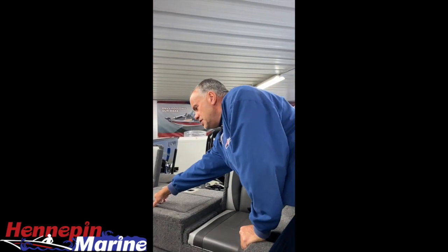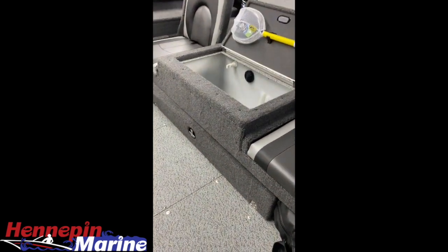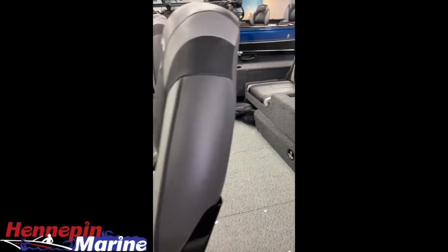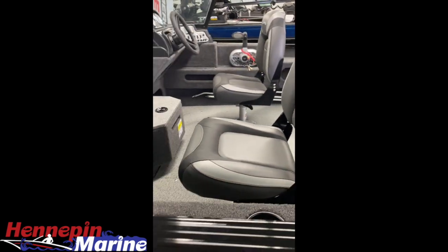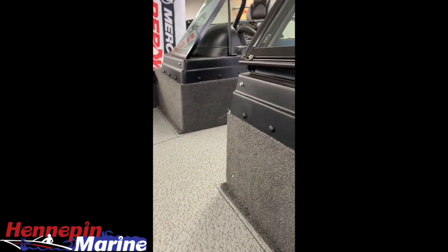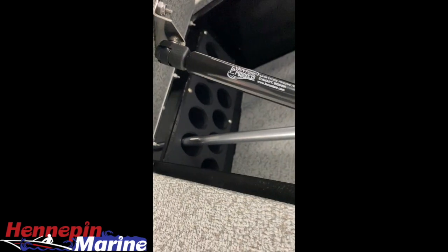As is true with the whole Adventure series, this boat has a center seat live well with two flip seats. We're showing this boat with full vinyl flooring — easy to clean and easy to care for. As you walk through the boat, it's standard with two seats and in-floor rod storage for 10 rods. We also have a two-bank battery charger included.